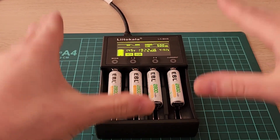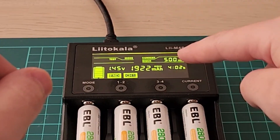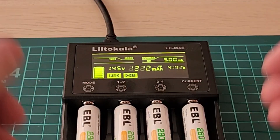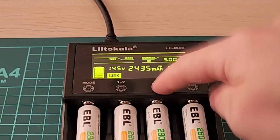It's the next day, and it finished charging and discharging. You can see up there it alternates between how much energy it took to discharge and how much energy it took to charge it back up after that. So 2200 charge, 1900 discharge — and you can see that for each of the channels.